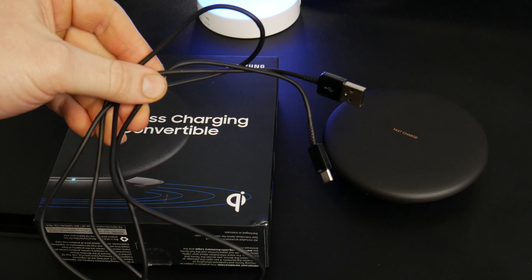That's not all we can do with this charger, because it is indeed a convertible. You can push this out, pull it up, and stand your phone on the charger in a vertical orientation — or of course horizontal if you prefer.